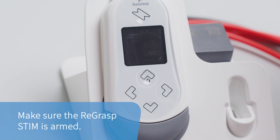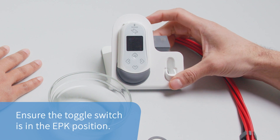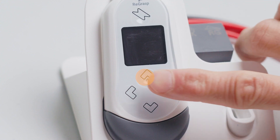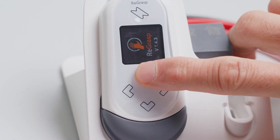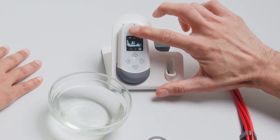To do this, place the stim in the dock. Ensure the toggle switch is in the EPK position and power on the stim by holding the top arrow button. Arm the stim by pressing the bolt button, which will turn the LED light yellow.